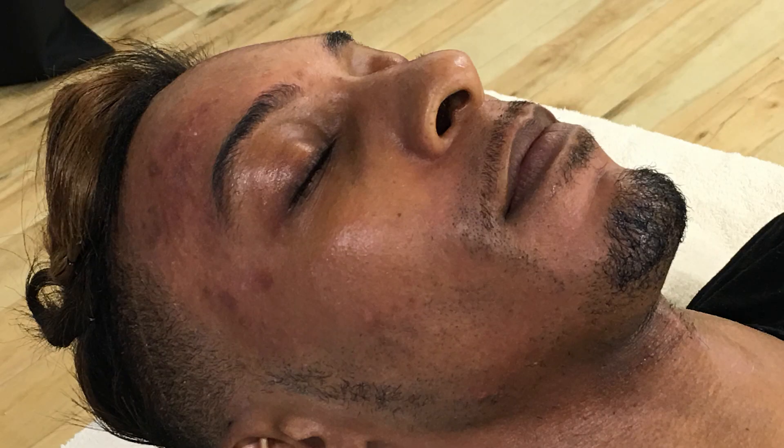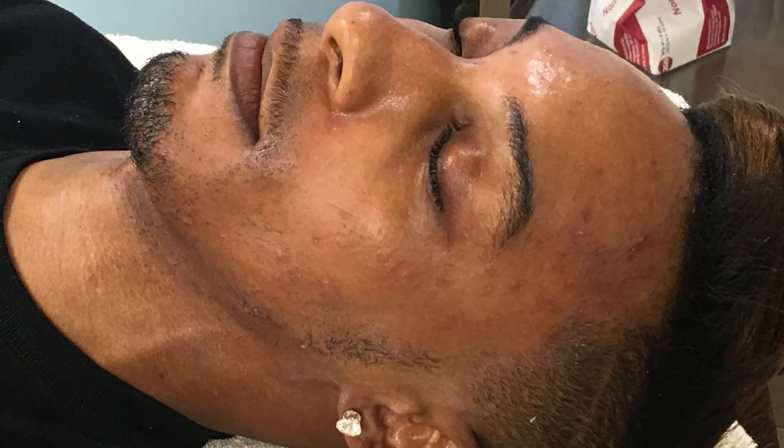Today on week 3 we have Jeremy back and his skin is really improving. He does still have some breakouts, so today we're going to concentrate on that by using a 20% salicylic acid clarifying mask.